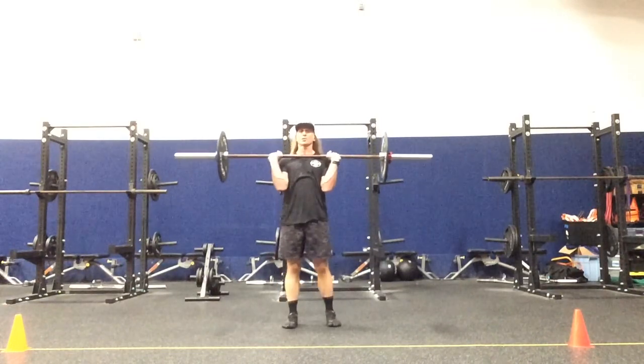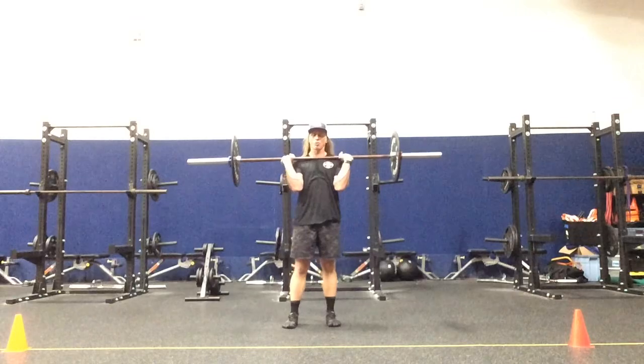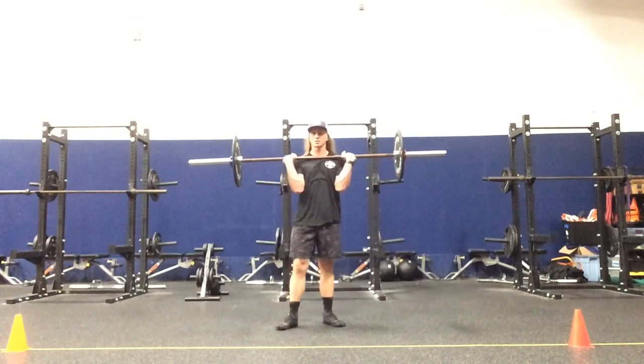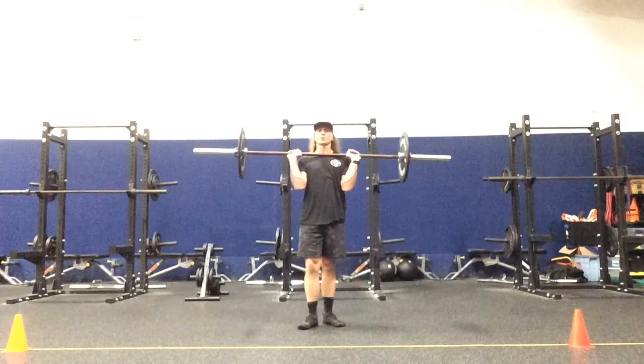We have a barbell frontal plank squat pivot press matrix, pronated grip. The right leg is positioned forward with the toes turned out in an E position. We're going to be moving from an N position, narrow to wide.